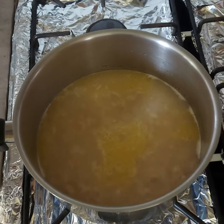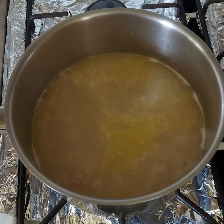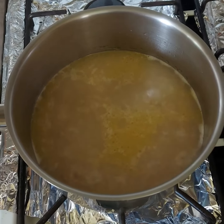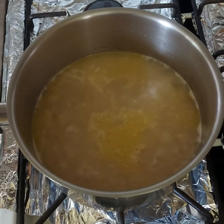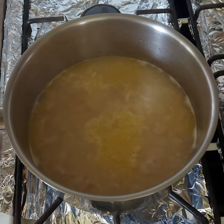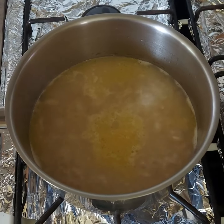Good morning all and welcome to my channel. Today I am using the evaporating method to cook my rice. I'm using one cup of brown rice to two cups of water — whenever you're making rice, always use one cup of rice to two cups of water.